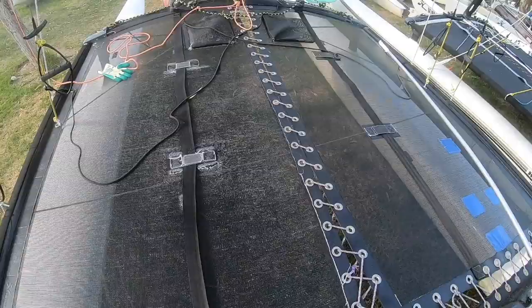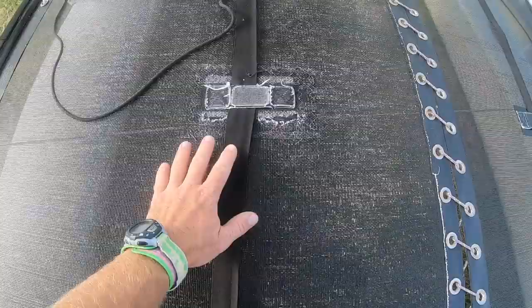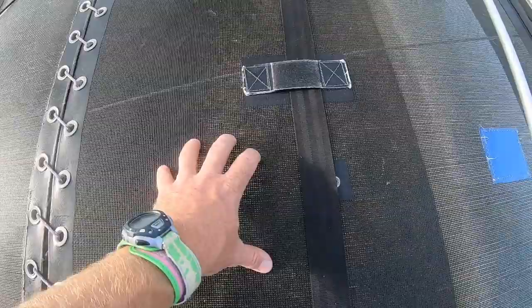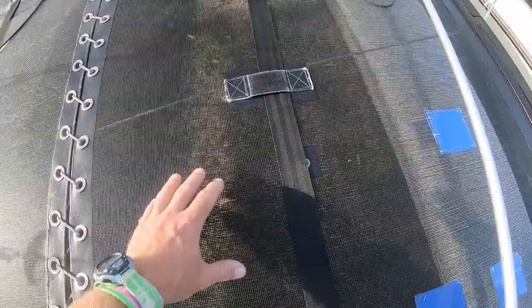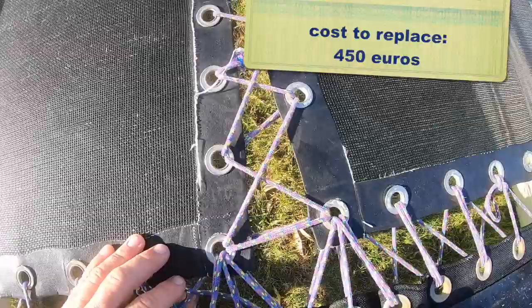It's a good idea to check the general condition of the trampoline. On this boat we've actually got two very different conditions — one side is going quite grey and has some damage, so if it's a mesh trampoline going grey like this, it's not going to last much longer and will probably need replacing. The other half is much blacker and in really good shape, though it has a few small repairs on it. The trampoline may need replacing, so factor that into the cost. Also have a look at the eyelets — if they're not looking healthy or are pulling away, that will need repairing too.